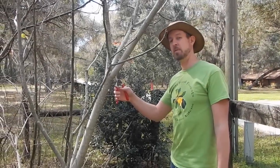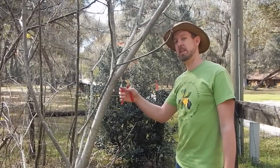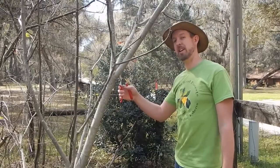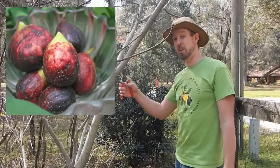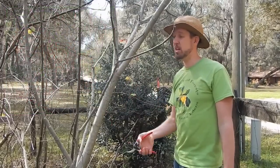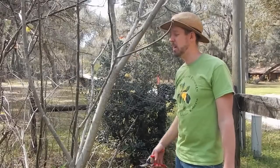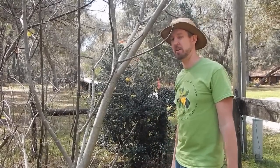This here is a yellow fig variety that doesn't produce a lot of figs. I am going to graft in a Texas everbearing purple fig that bears a lot of big fat figs on this section of it. I'll leave the rest of it yellow figs. I've done a couple of purple grafts here and there on the branches, but I'm going to do a big cleft graft and show you how to do that.